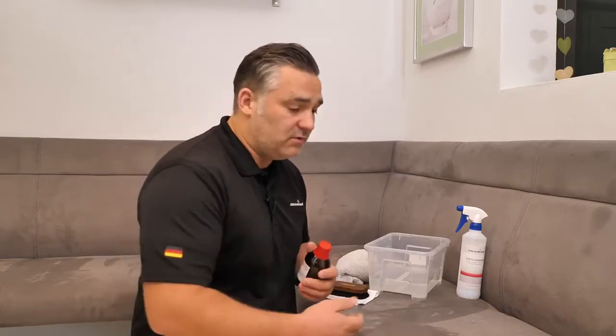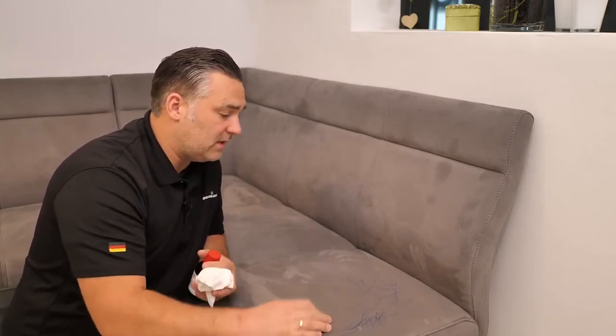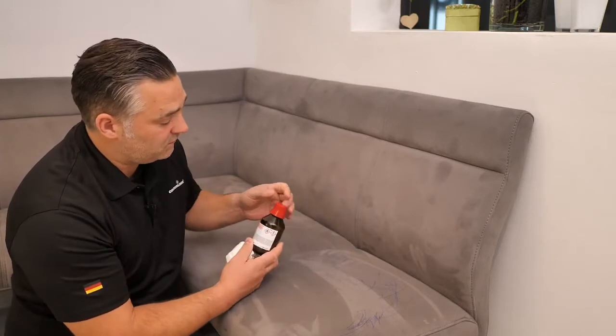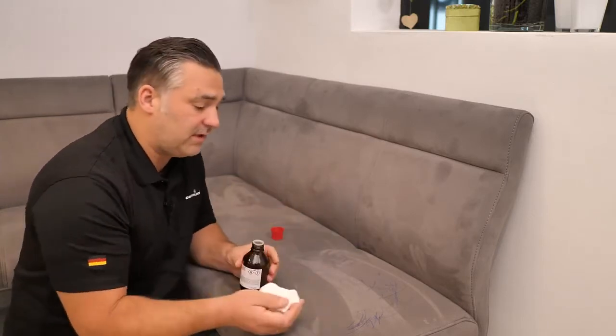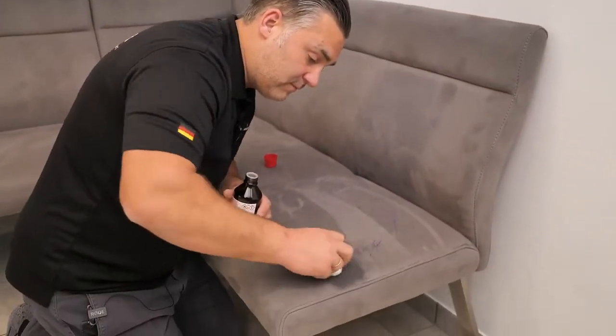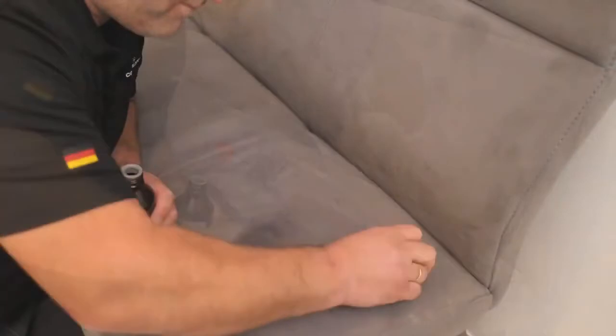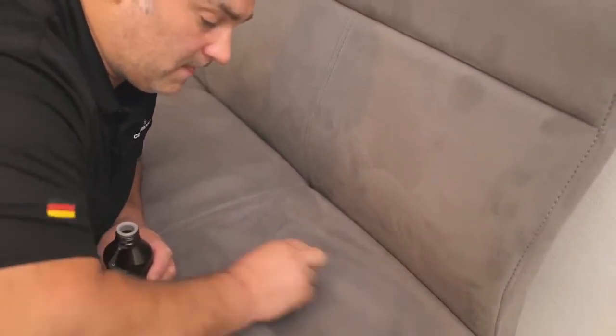In the next step I will show you how to remove the ink. First, clean everything with a vacuum cleaner on low suction to remove any loose particles from the surface. Then take the acetone and a cloth — also available from us — and put the acetone on the cloth, never directly on the material, and go over the ink to remove it.